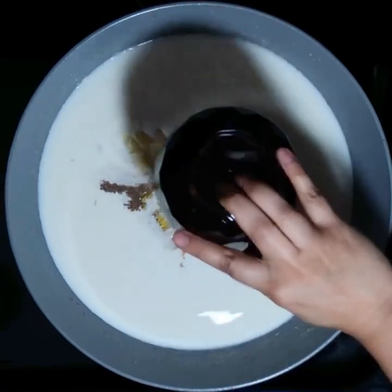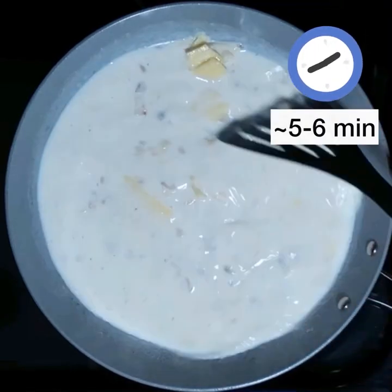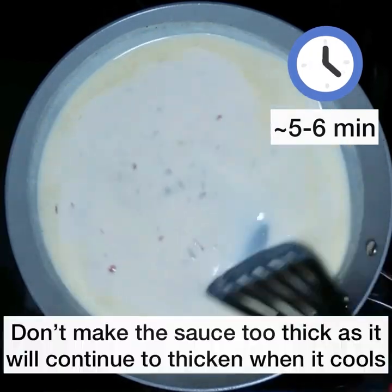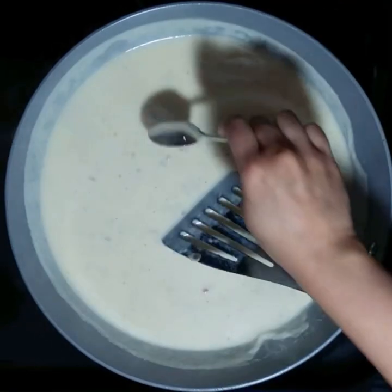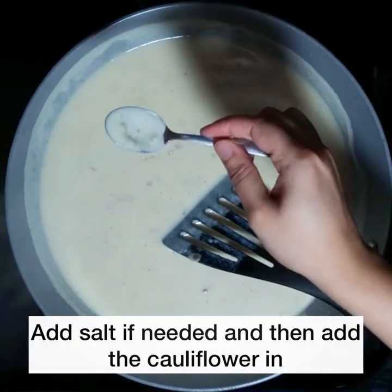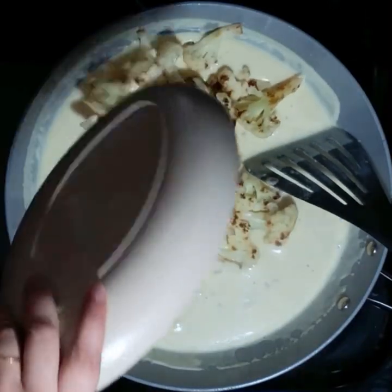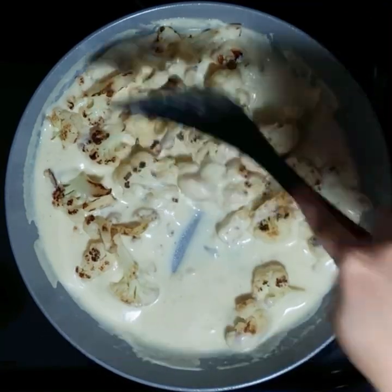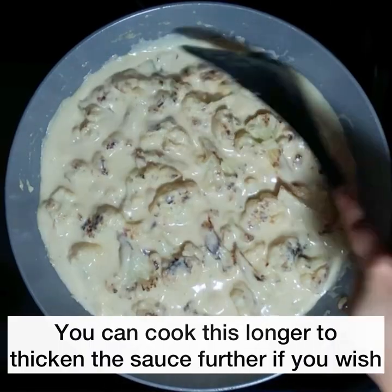Now add in the cheese and start stirring the sauce. You'll see that it's going to start to become nice and thick — this should take about 5-6 minutes. But don't make the sauce too thick because the sauce keeps getting thicker as the dish cools down. That looks good enough. You can add more salt if you need to, then drop the cauliflower florets in and coat them really well with the sauce. At this point, if you wish, you can cook it a little longer to make the sauce thicker.